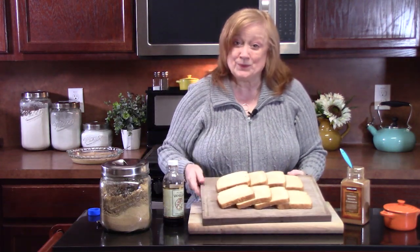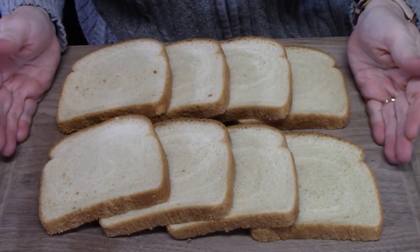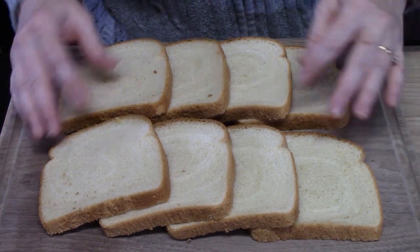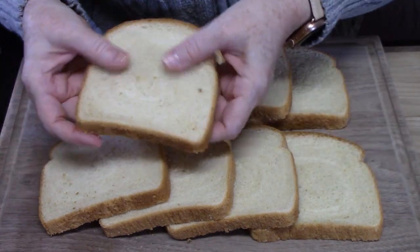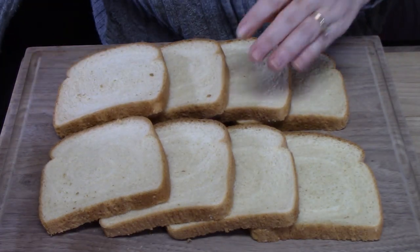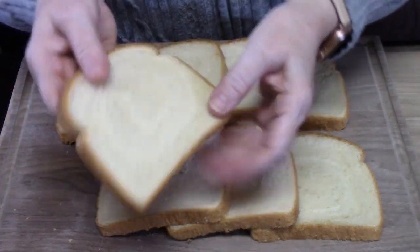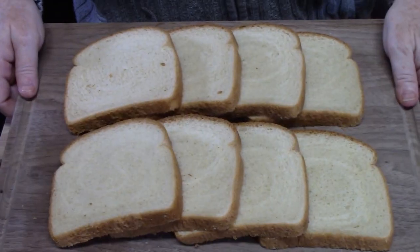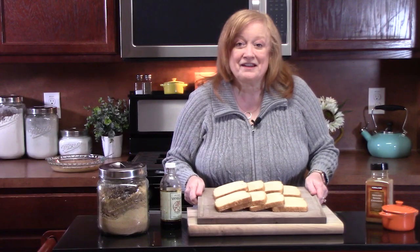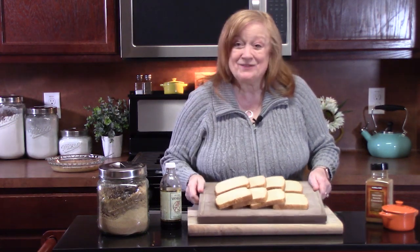Let's talk about our bread really quickly. There's nothing wrong with using good old white bread, which is what I have right here. While I was preparing the egg mixture, I just laid my bread out so it could get just a little bit drier and soak up that egg mixture. You can use brioche bread, croissants, or thick Texas-size bread if you want. I grew up using bread like this, so that is perfectly fine. I've got eight pieces here.